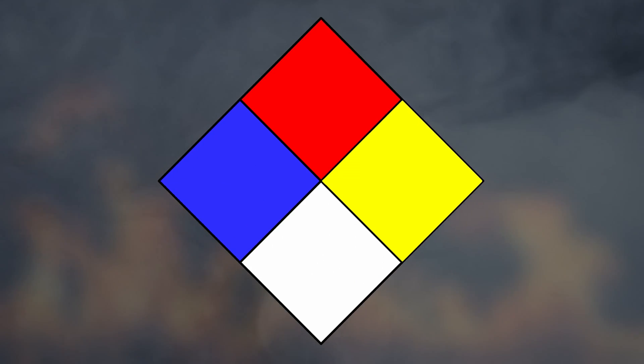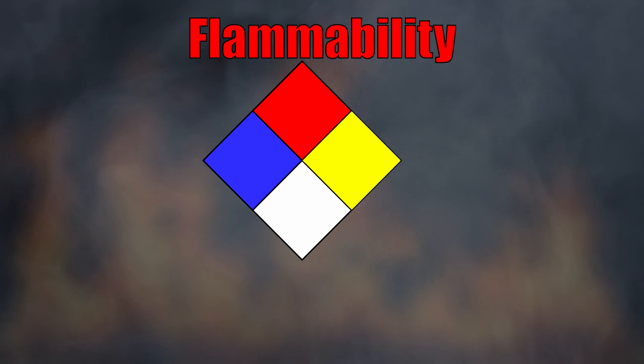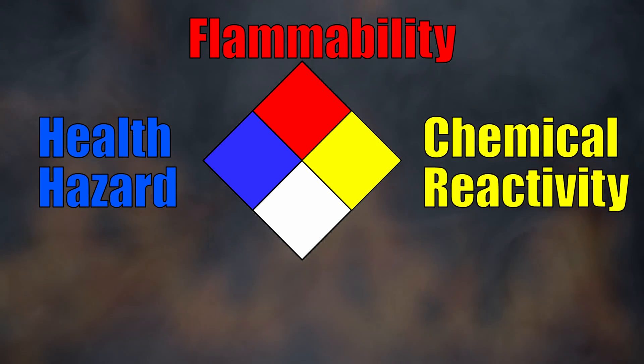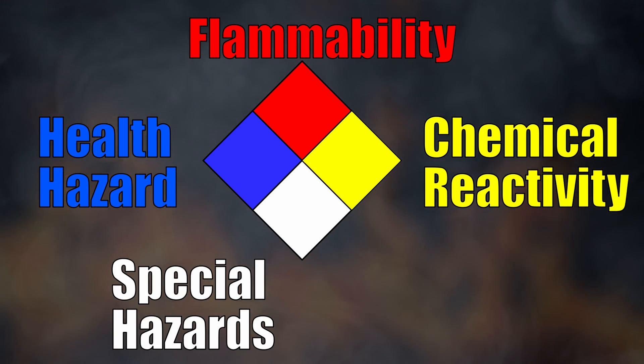The four divisions of the sign are typically color-coded with red, indicating flammability; blue, indicating level of health hazard; yellow for chemical reactivity; and white, containing instructions for special hazards.